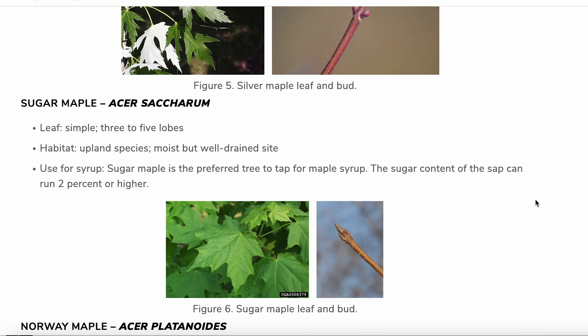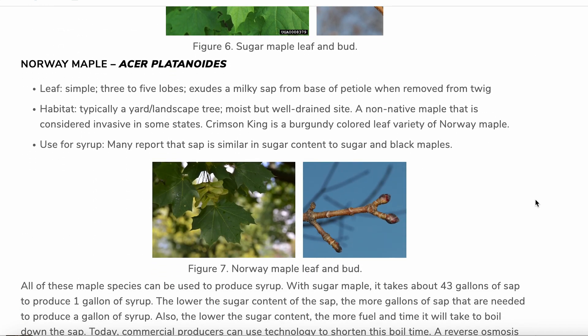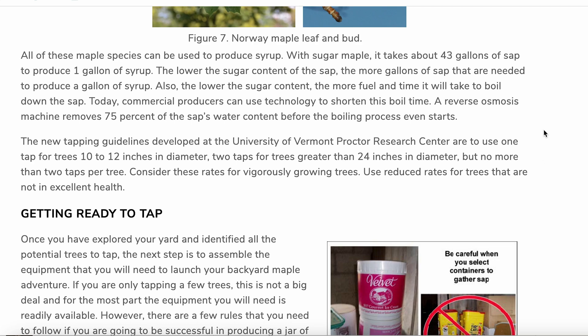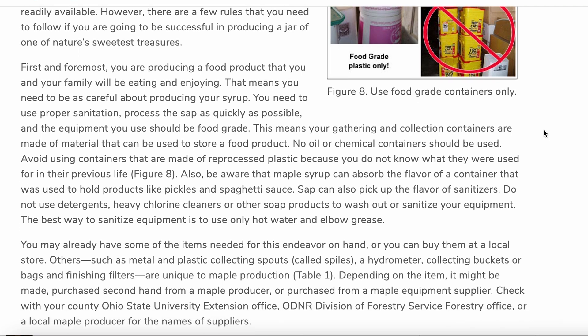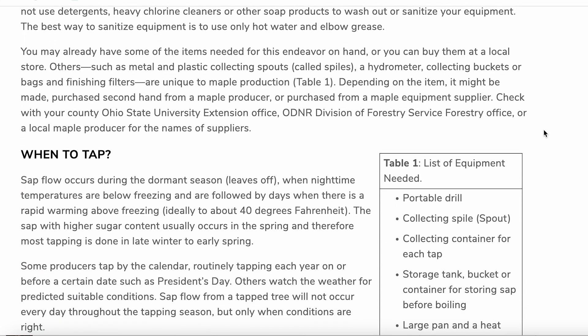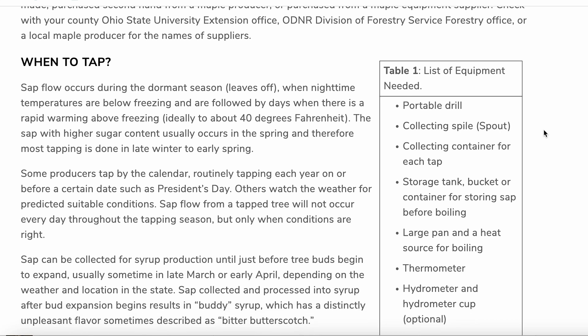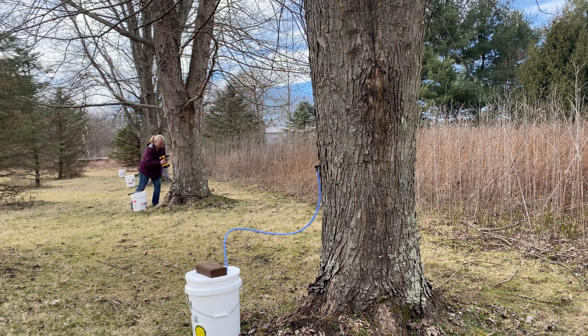With sugar maple it takes about 43 gallons of sap to produce one gallon of syrup. The lower the sugar content of the sap, the more gallons of sap that are needed to produce a gallon of syrup. Also, the lower the sugar content, the more fuel and time it will take to boil down the sap.